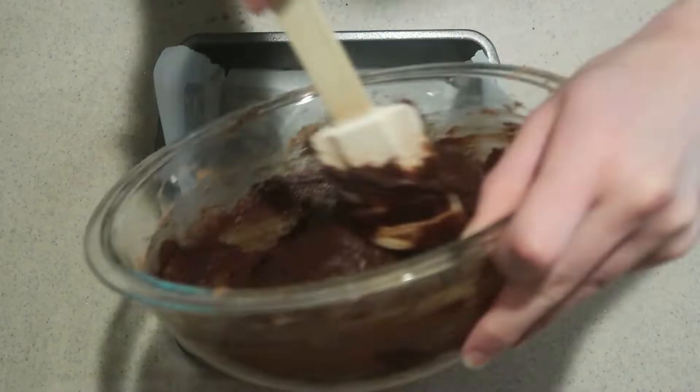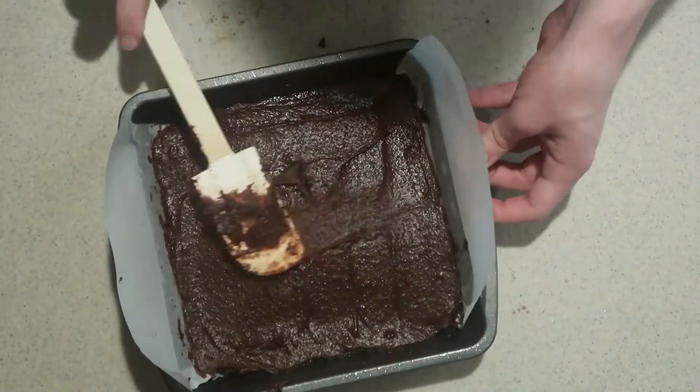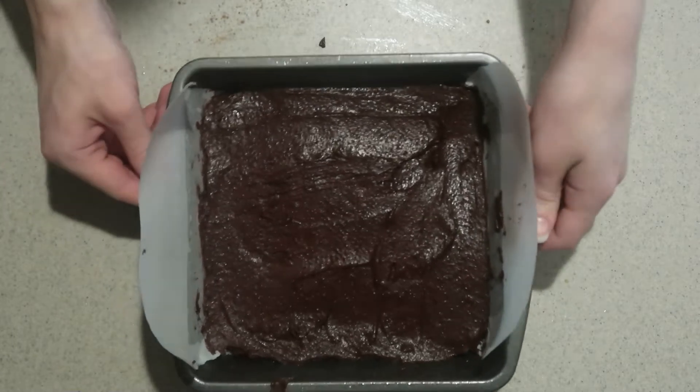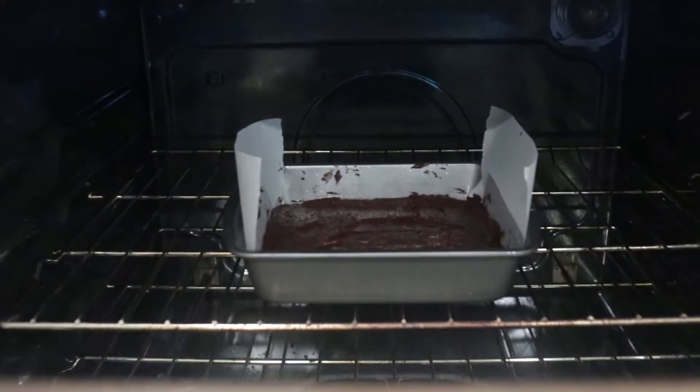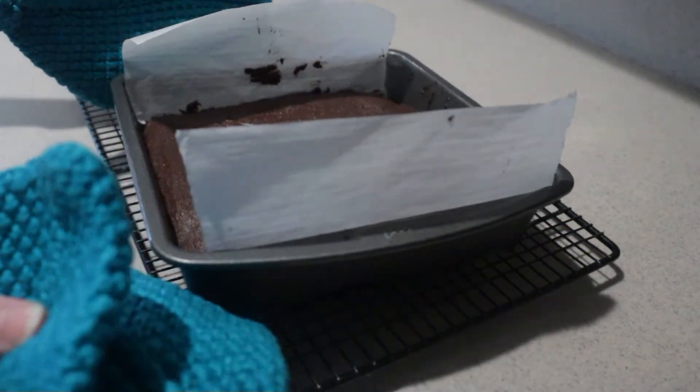Pour the batter into the prepared pan and spread it out until it's even. Bake it in the oven for about 20 minutes until it's barely set in the middle — they will firm up more as they cool. Try not to over bake them; a little under baked is better than over baked. When it's done, remove it from the oven and let it cool completely.